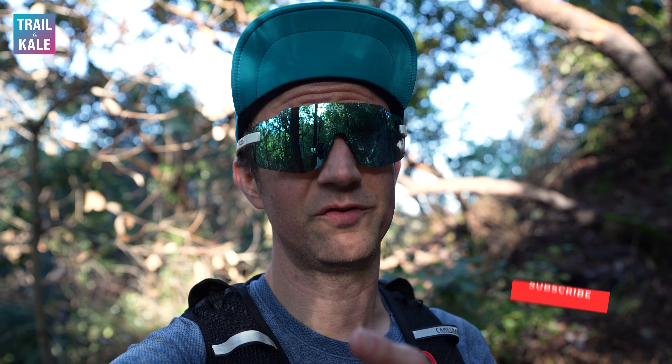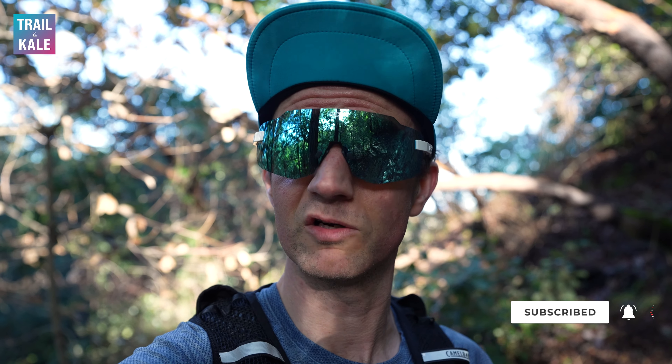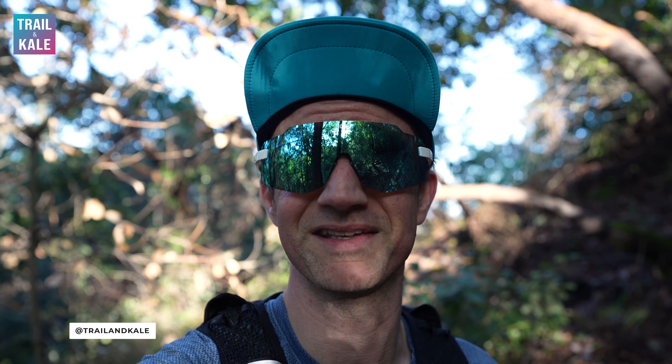If you're enjoying this video, please give it a like and subscribe to our channel for more running shoe reviews. If you're not familiar with Trail and Kale yet, we're a website designed to help you run your best through Running 101 advice, free training plans, and running shoe reviews just like this.